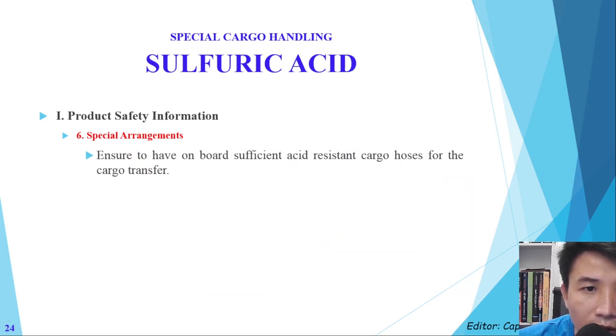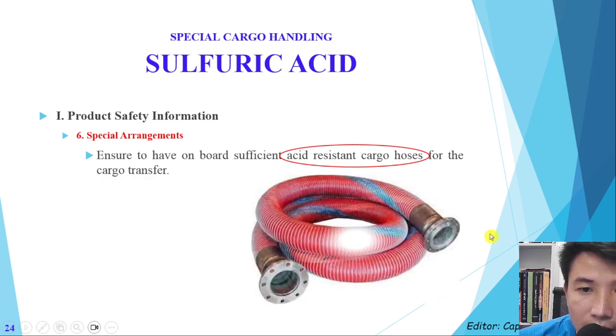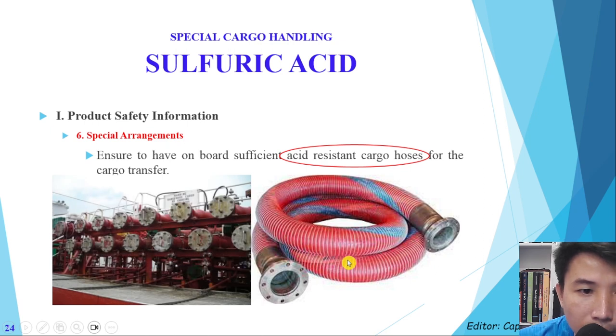For special arrangements, sulfuric acid cargo requires acid-resistant cargo hoses. This is important because if we choose the wrong cargo hose it can cause problems during cargo transfer. Here is an example of an acid-resistant cargo hose type, and this is the manifold.